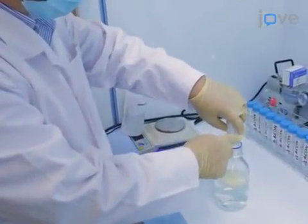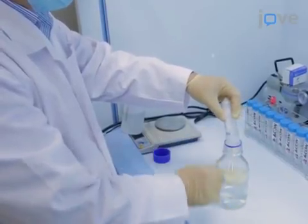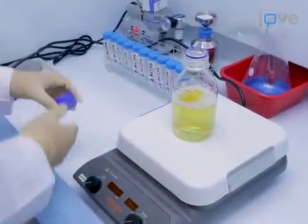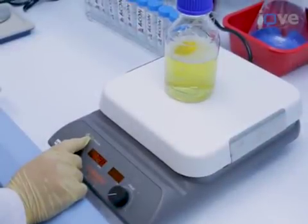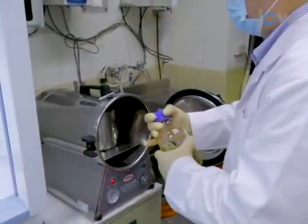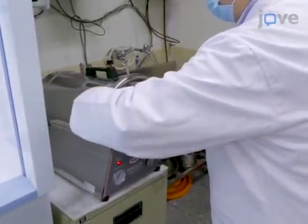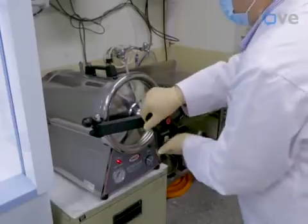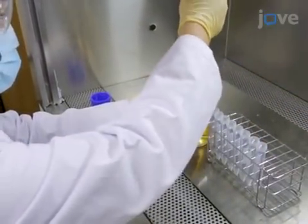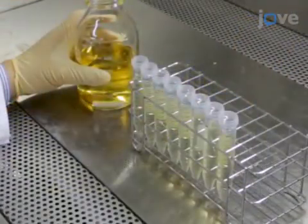Weigh out 8 grams of LB Lennox broth powder and place it into a 500ml laboratory bottle with 400ml of water. Add a magnetic Teflon stirring bar and stir the contents for 20 minutes. Cap the broth tightly and autoclave the contents at 120 degrees Celsius for 10 minutes. Allow the solution to cool down to room temperature and then use a pipette to aliquot 12.5ml of the broth into 8 15ml centrifuge tubes.